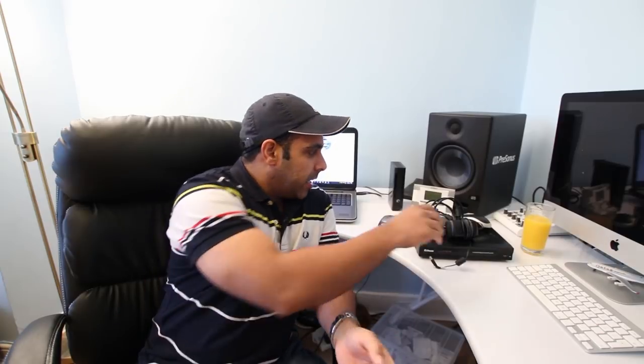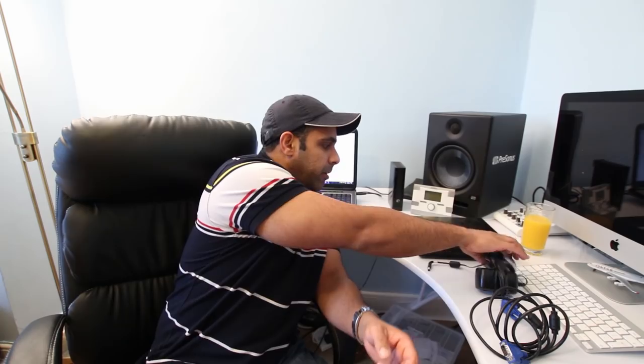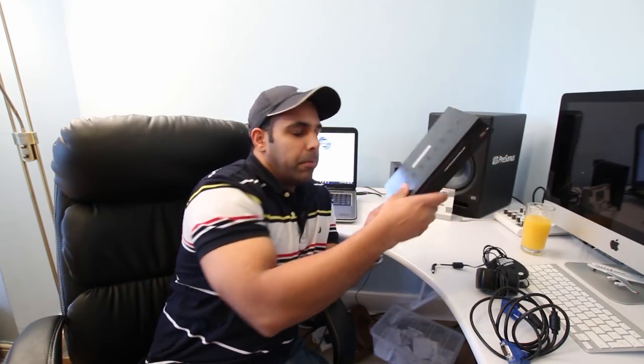Hi everybody, welcome to my channel Audio Video Music and Entertainment. In today's video I'm going to show you how to reset the password of your CCTV DVR. In my particular case, I forgot the admin password of my DVR, and while doing a quick Google search about this specific make and model, I found out that I have to unscrew the cover.